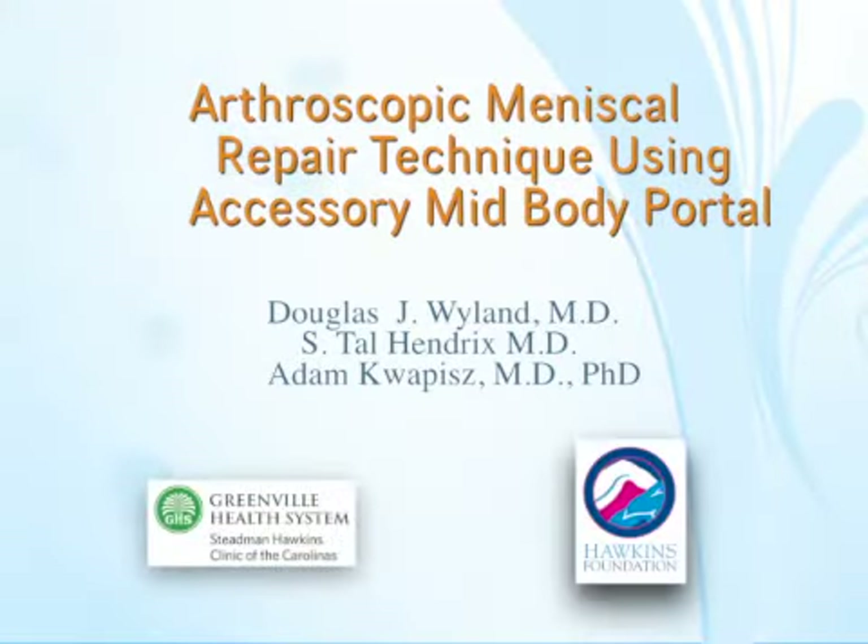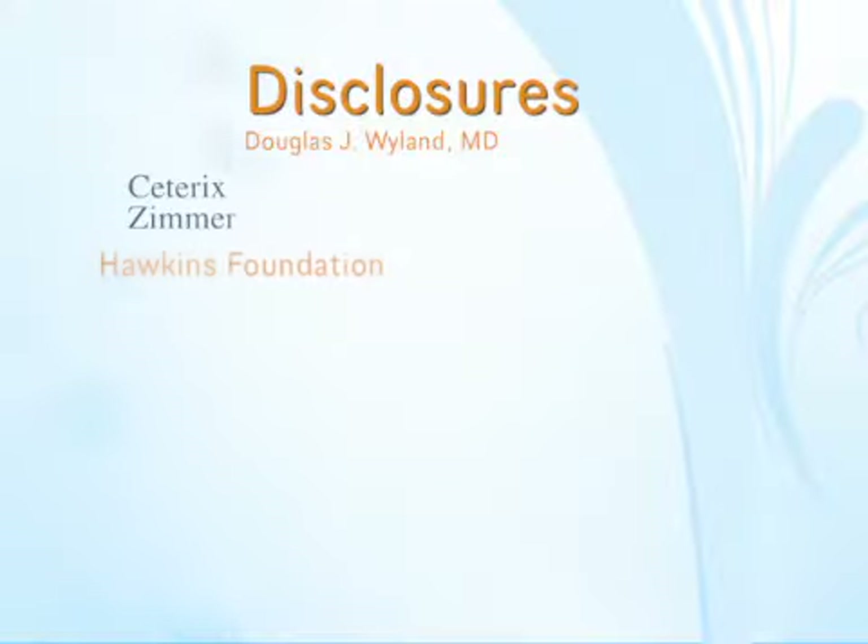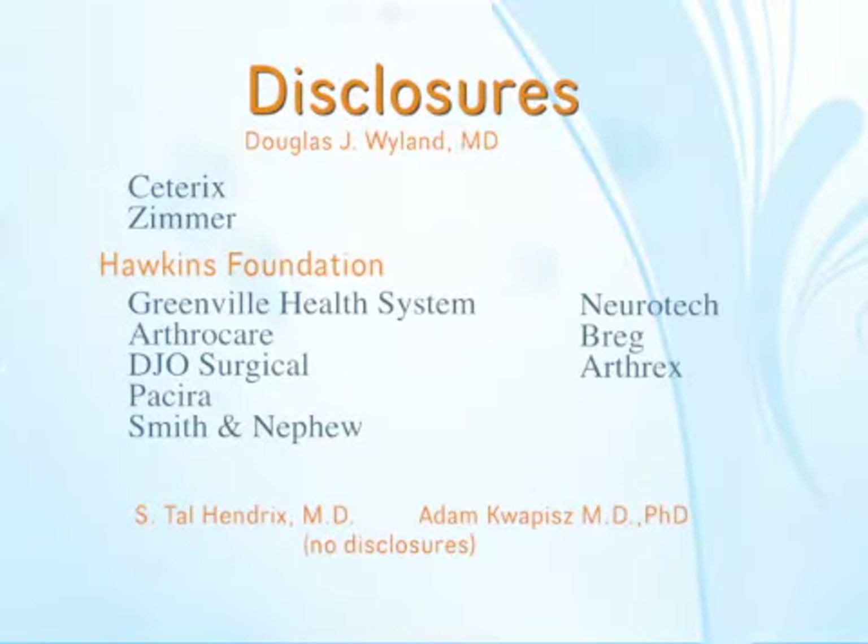This is a case presentation on medial meniscal repair using an accessory mid-body portal and an all-inside device technique.